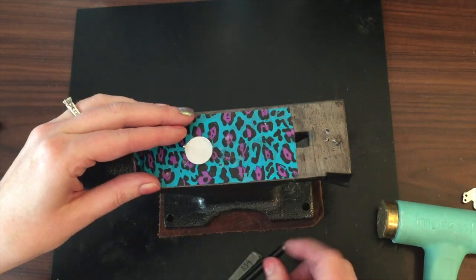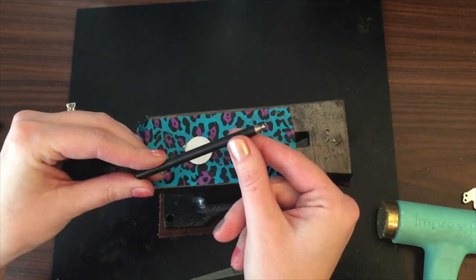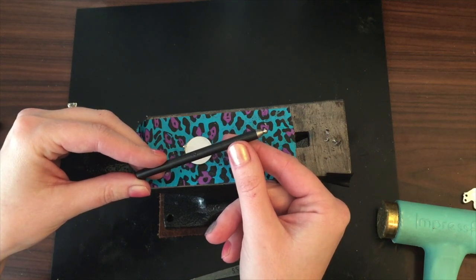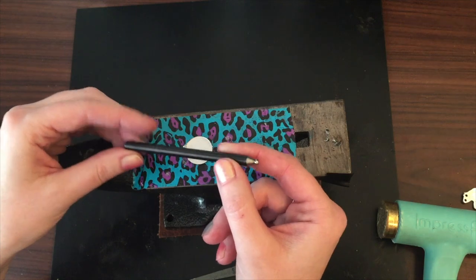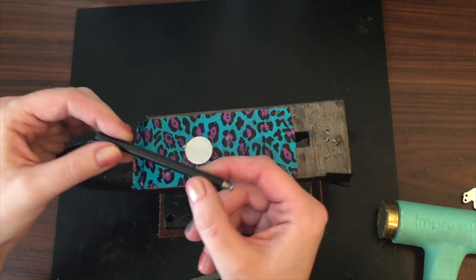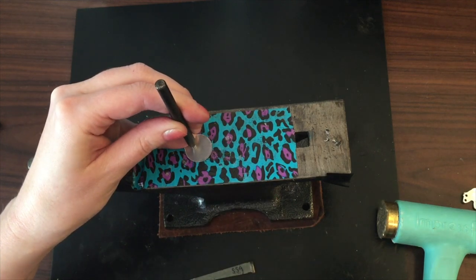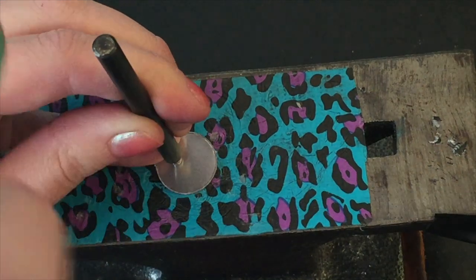One way you can create that seat is with a dapping punch. This is a number two out of a punch set that I got from Amazon — you can find them at Harbor Freight, they're really easy to find. This is a 3.5 millimeter punch. Let me zoom in a little bit so you can see — I'm just going to give this a good whack.